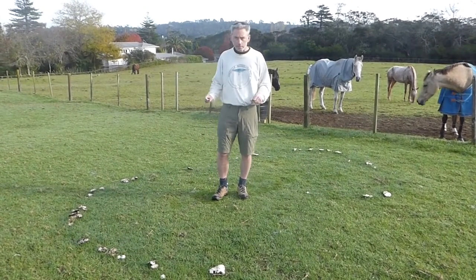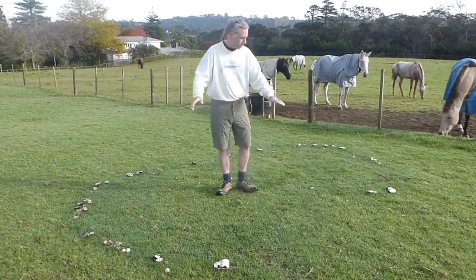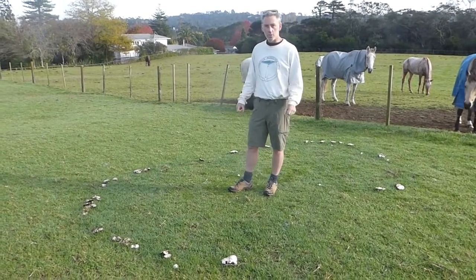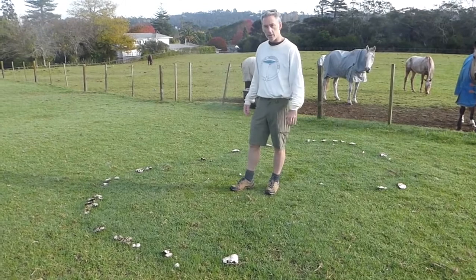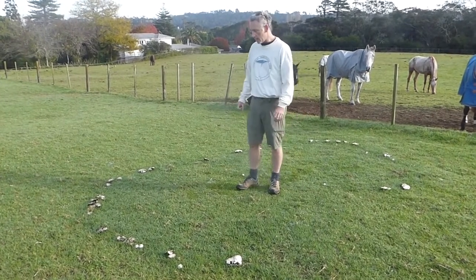They keep on growing out, and these represent where the leading edge of the mushroom is growing from. It's a curious thing that these mushrooms are always appearing at the growing edge. You don't see them growing in the older hyphae back in the center.